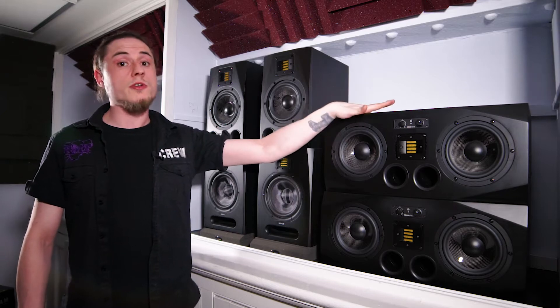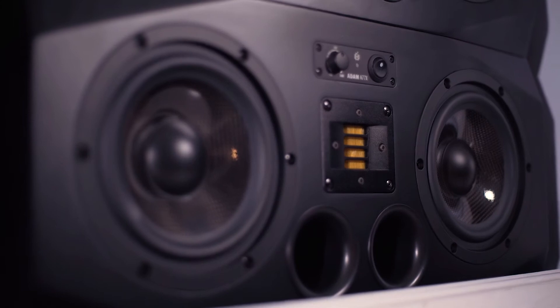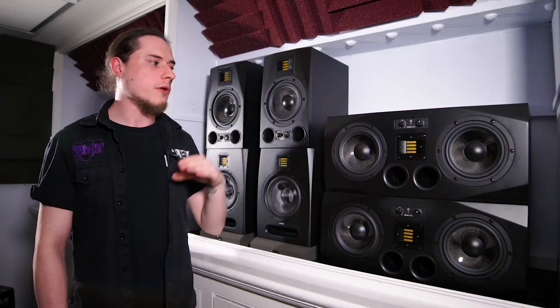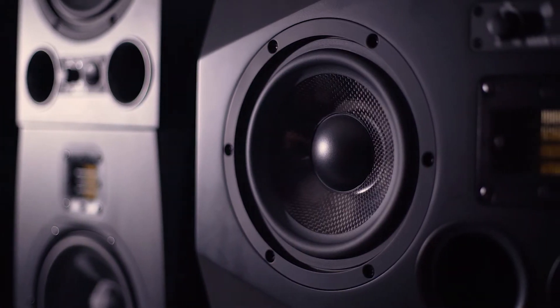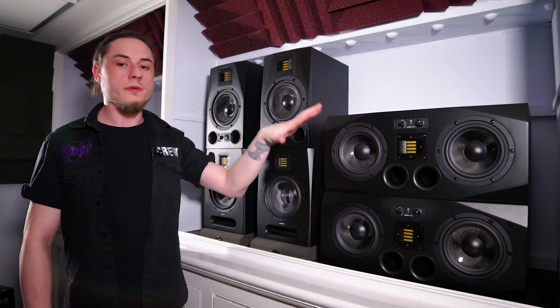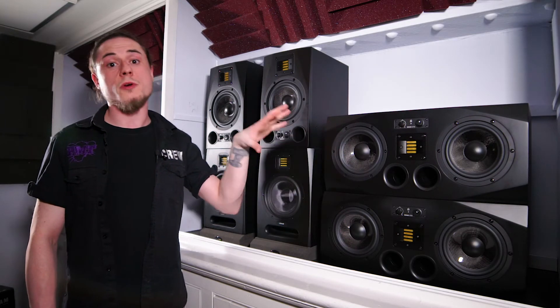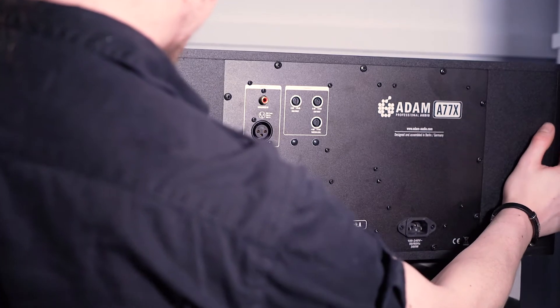One of the awesome features about the A77X that really separates it is its 2.5 way system. The 2.5 way system allows the woofers to complement each other perfectly, meaning that you don't lose any accuracy from the low range to the high range. Both woofers function together at about 38Hz, then at around 400Hz one of them cuts away and the other one stays up to about 3kHz. This helps with phase cancellation, giving you a good accurate idea of your high and mid range.